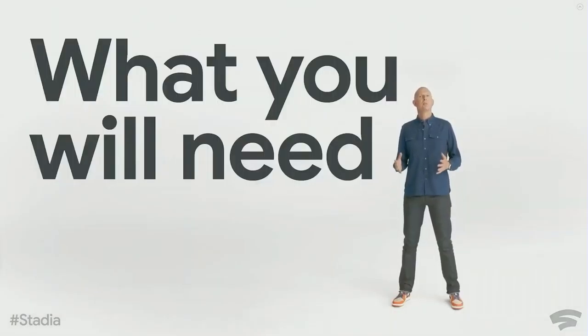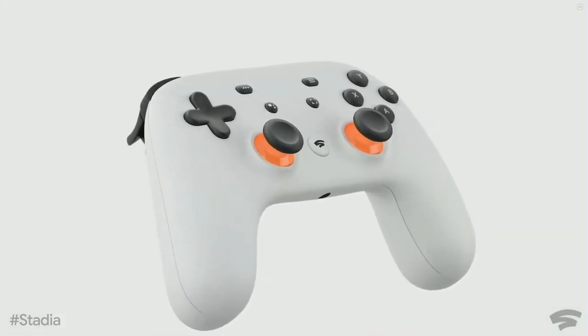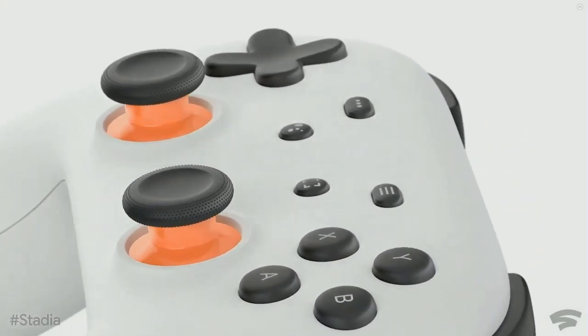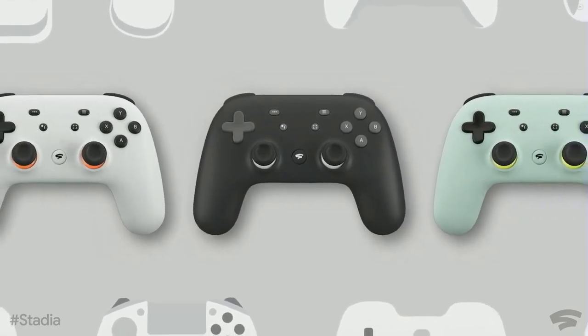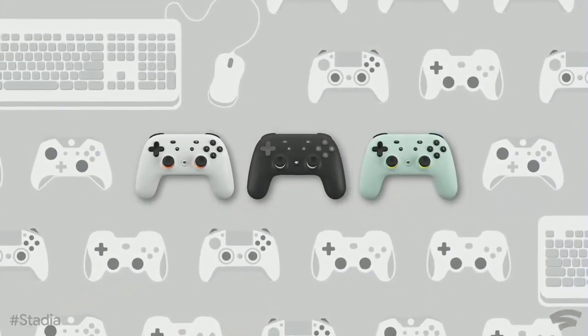Let's share some more details about the platform and what you'll need to get started at launch. You'll get the best experience playing with our new Stadia controller. It's designed specifically for streaming games and it includes a capture button for your game footage and a button to access the Google Assistant. Of course you can also play Stadia games with any supported game controller or with a mouse and keyboard.